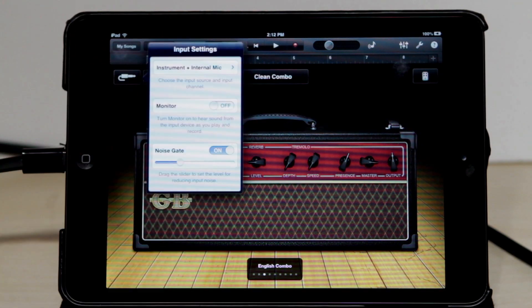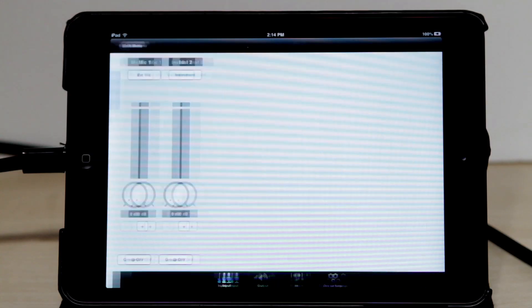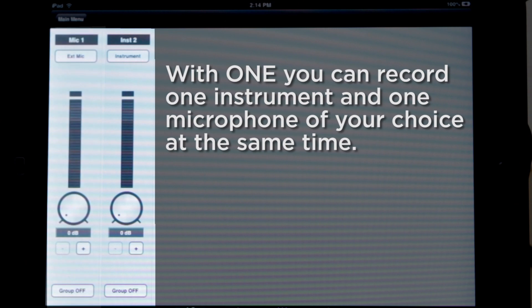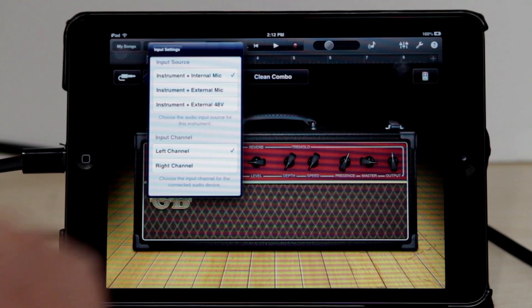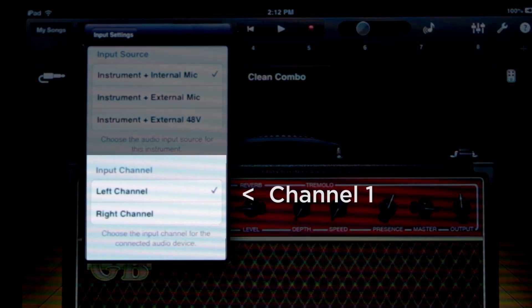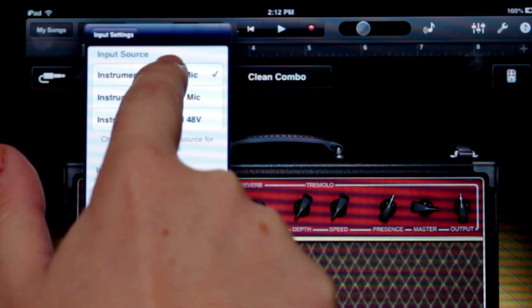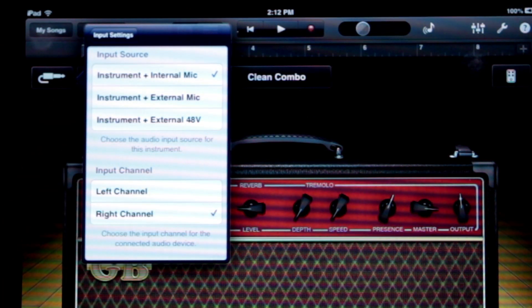Click on the Input Option button and then select Input Settings. With 1, you can record one instrument and one microphone of your choice at the same time. The instrument input is always on. For now, select Internal Mic and Instrument. In GarageBand, left channel is channel 1 and right channel is channel 2. Since we plugged into 1's instrument input, set Input Channel in GarageBand to Right Channel.